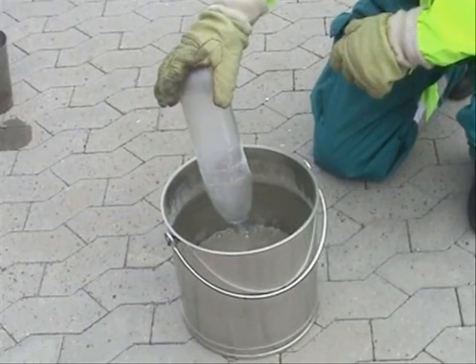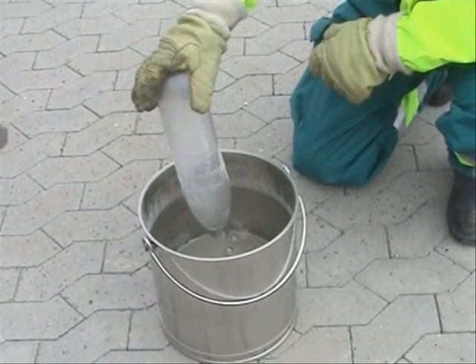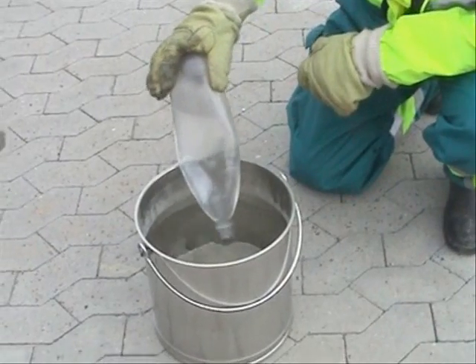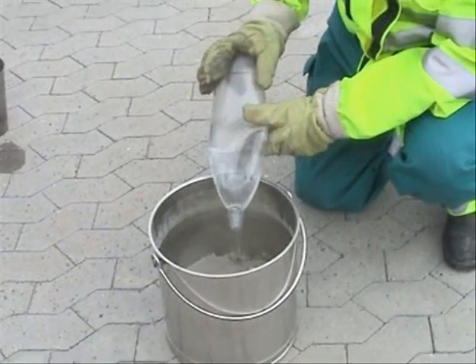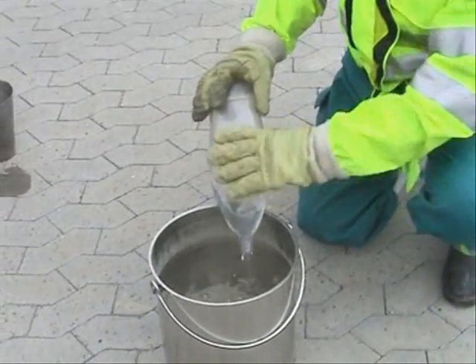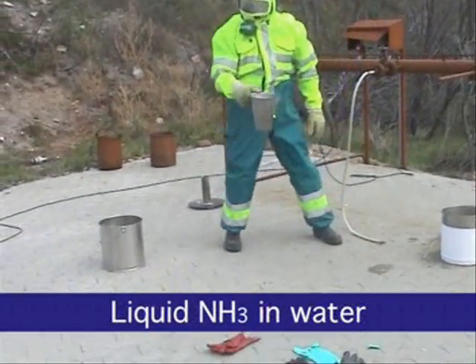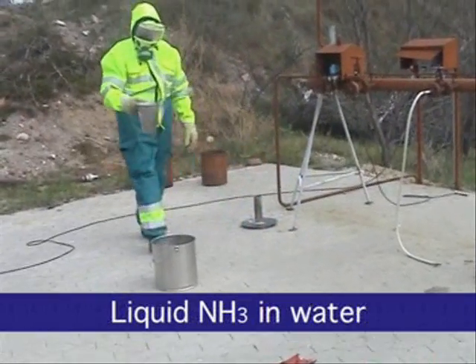The water is drawn into the bottle instantly. This can be very dangerous should water be drawn into an ammonia plant, as the reaction of liquid ammonia in water is very violent.